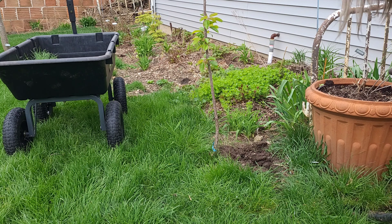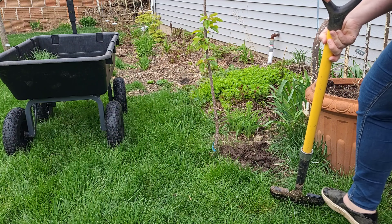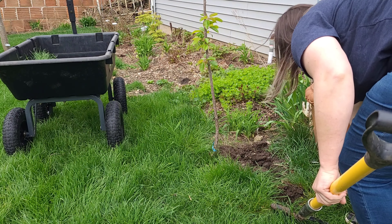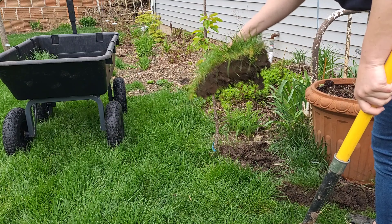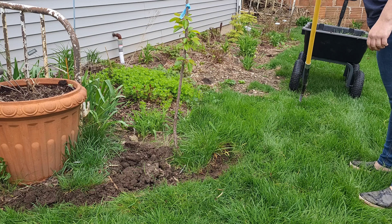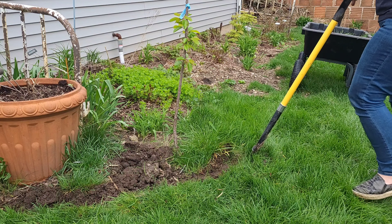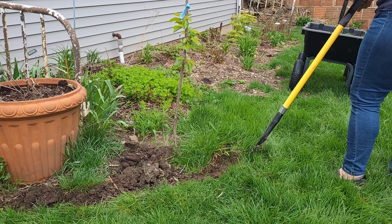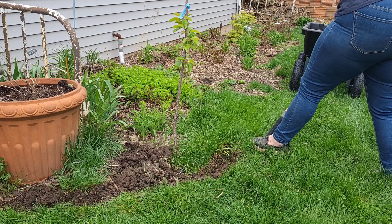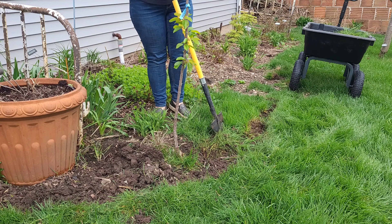I have a bag of sawdust spawn from Field and Forest of wine cap mushrooms. I chose this particular bed because this is the north side of this building and it gets quite a bit of shade. The bed tends to stay pretty moist because it's not in the direct sun, and in the winter time, about where I'm currently putting the edge on is about where the snow melt stops.